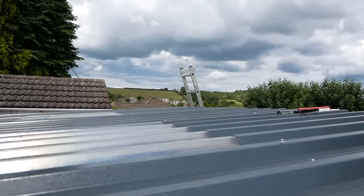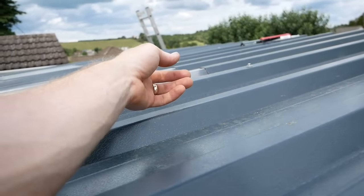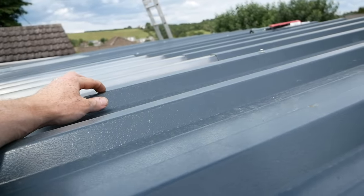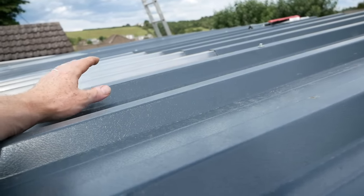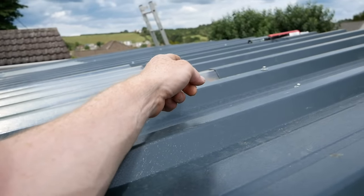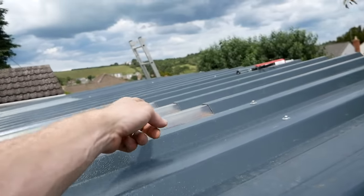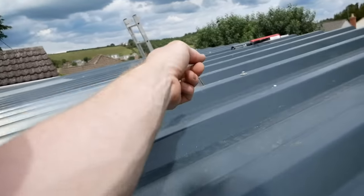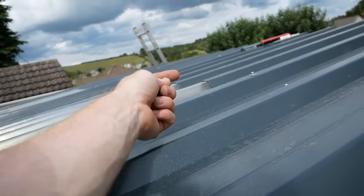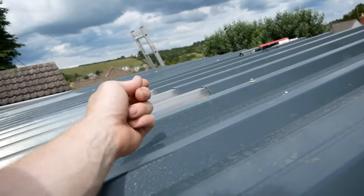Seems to be all nice and flat. The only other issue — which is perhaps my ordering — is that on the edge of each of the sheets you don't get the anti-con on that lap, which is fine, so you can get a good seal there. On the end lap there is anti-con, so there's a potential, even though we've got an absolutely massive overlap — way more than needed — for capillary action to soak up through the anti-con. It will dry out, it's not going to be there forever, but that's just one thing to bear in mind.